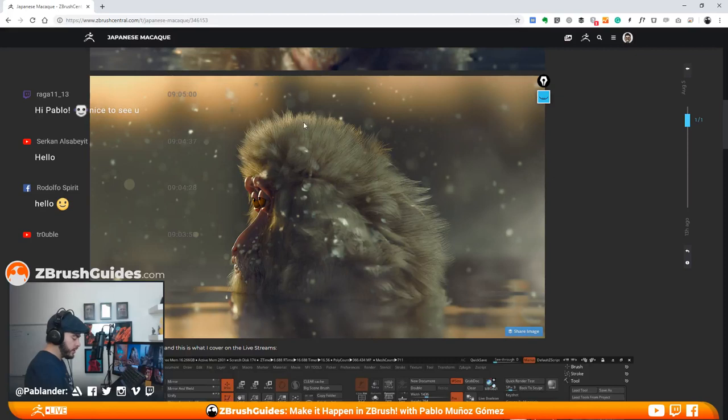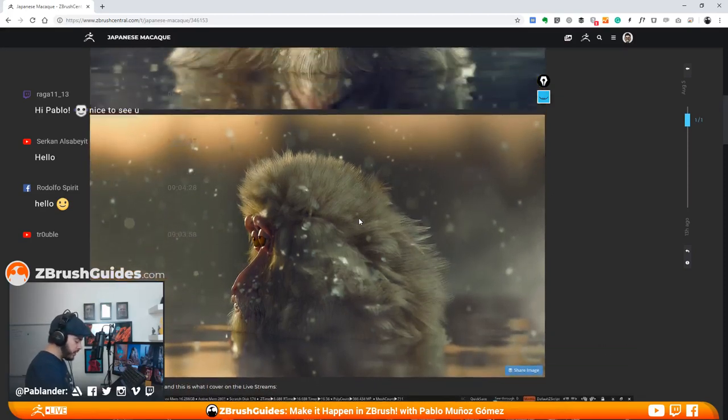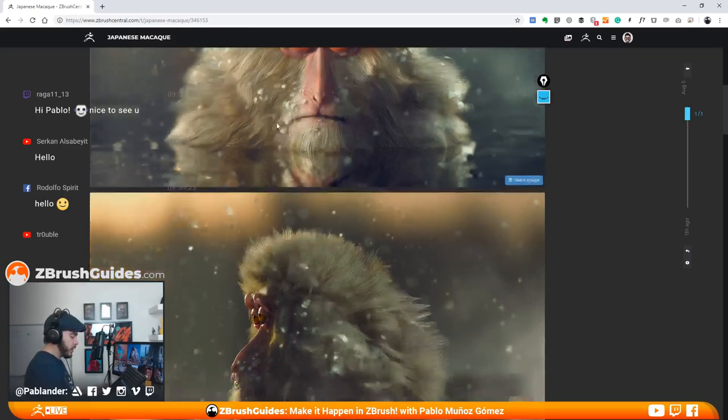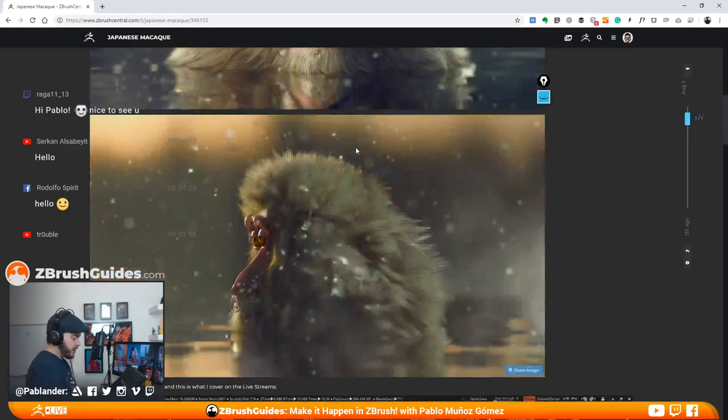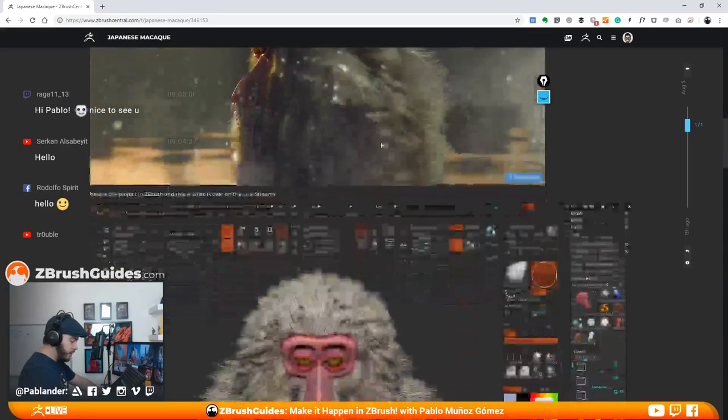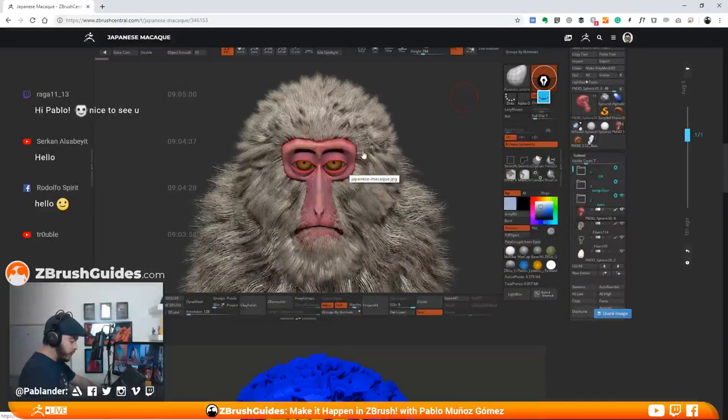Here's the final render of the Japanese macaque — the snow monkey. This is something that we did in the past two streams. If you want to look at the process, feel free to watch the past two streams — the one from last week and the previous week. Those two are about the modeling and the setup of fiber mesh of this little monkey, which came out pretty good.